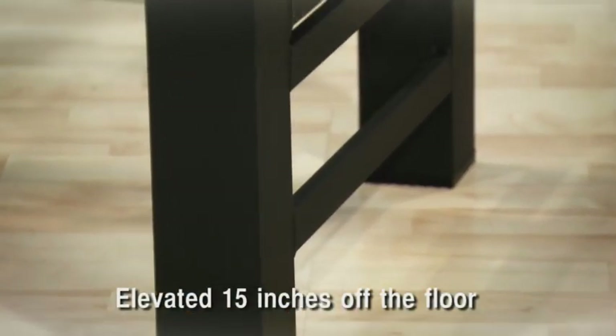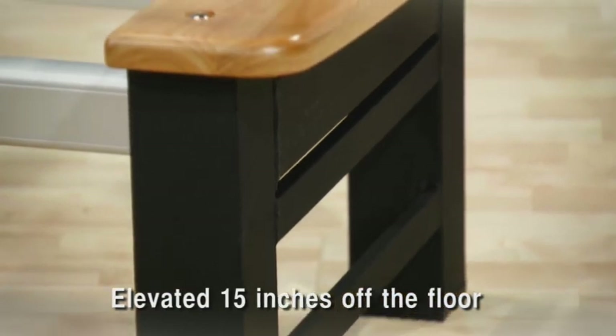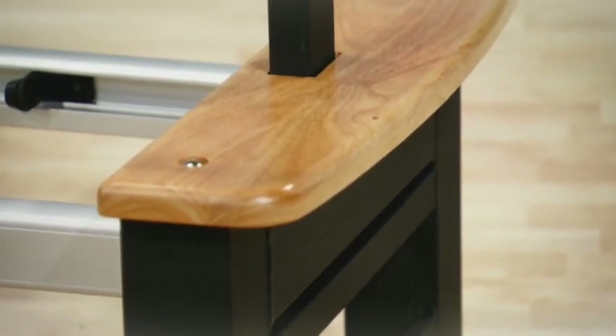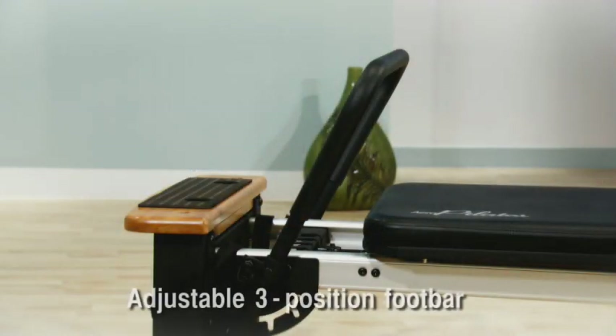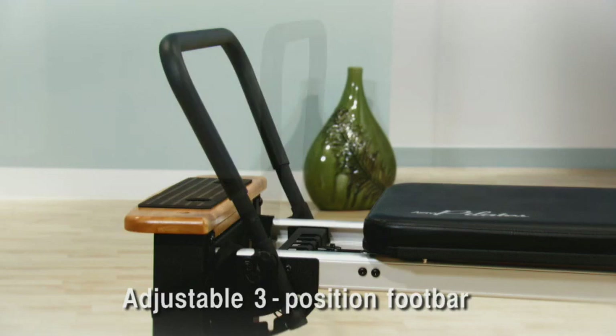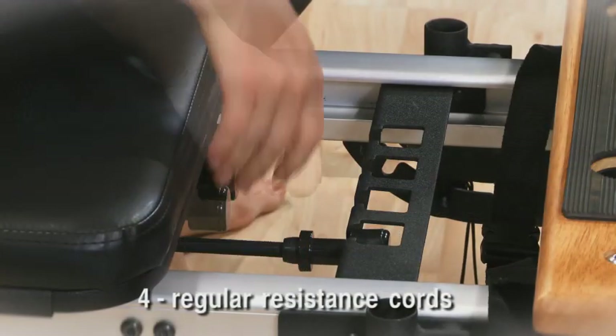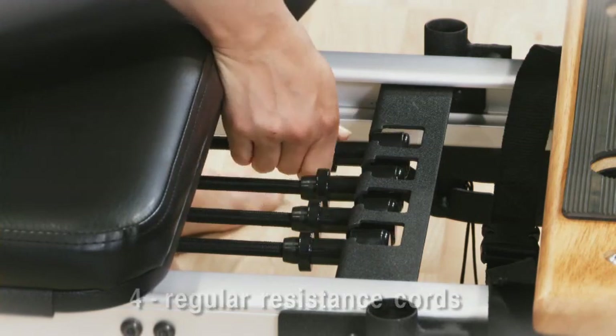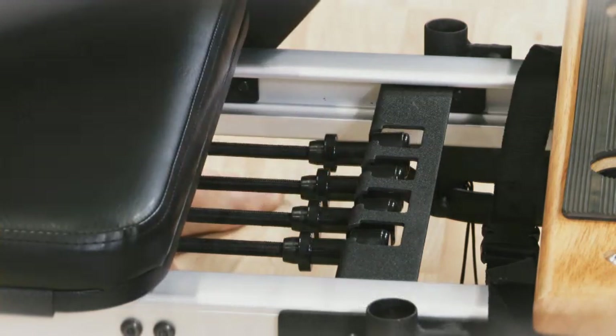The Pro XP-556 is elevated 15 inches to allow for more exercises and to make it easier to get on and off the reformer. The foot bar is adjustable for more foot position options and is padded for comfort and better foot grip. Four regular resistance cords give you the resistance you need to build your strength, flexibility, range of motion and cardiovascular fitness.